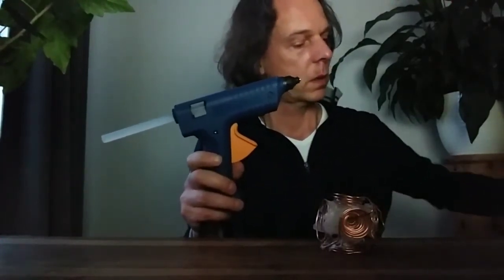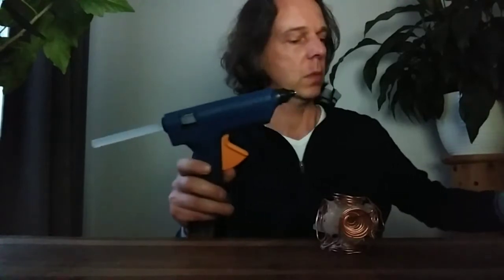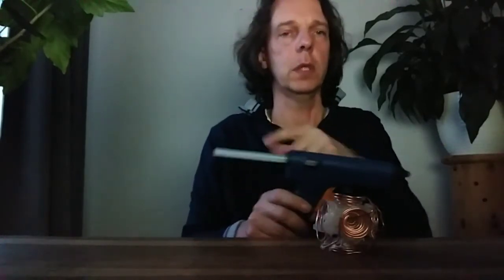What you need is a hot glue gun — let me show it to you. What you need is this. And you need hot glue, so let's say two of them. You need two. And that's it.